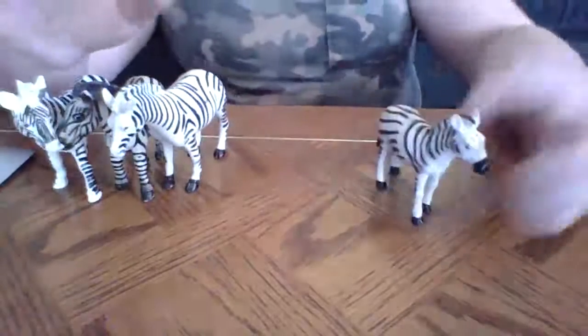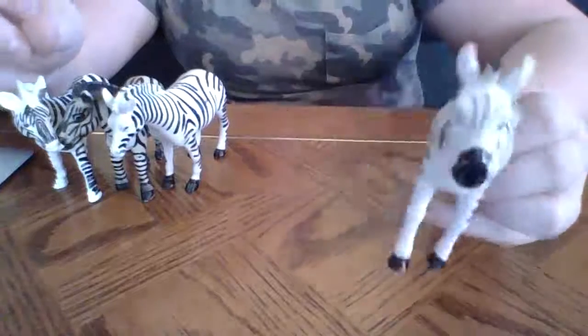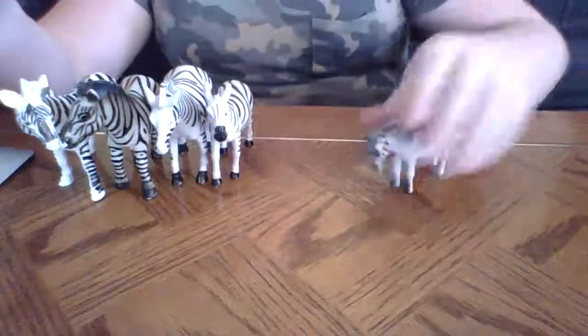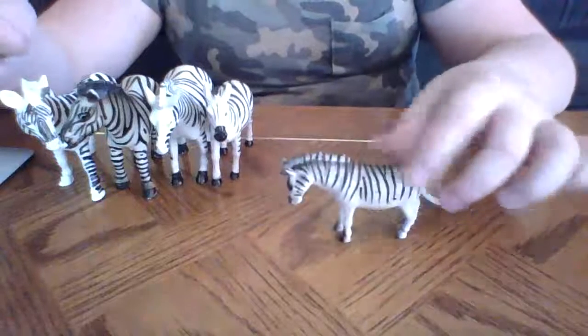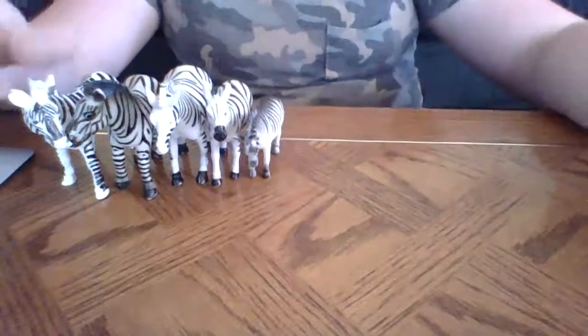Then we have the daughter — the oldest daughter. She's so pretty, just like her mama. And then we have another boy — he is looking down. I think Eeyore was his best friend, because they're always both looking down. It's so sad.